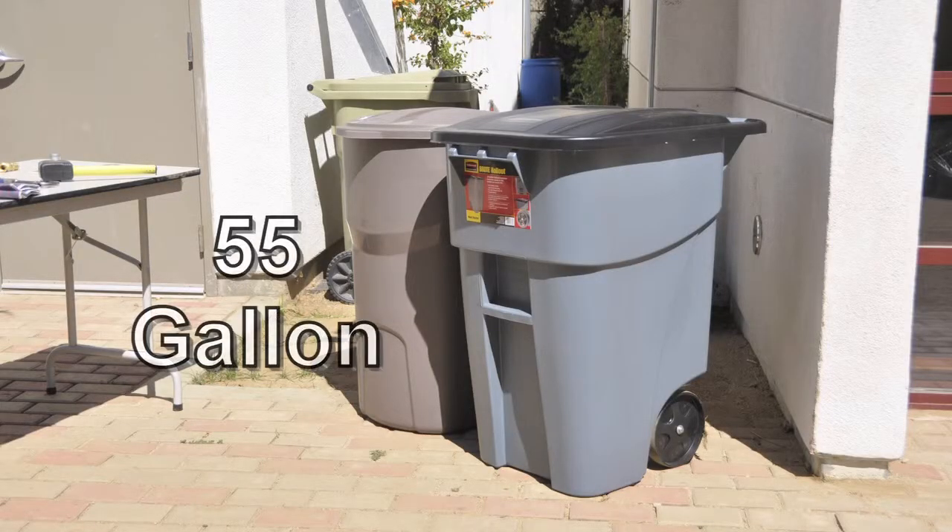To begin, you need a container that can hold water. For this demonstration we are using a 55-gallon plastic trash bin purchased at a local hardware store.